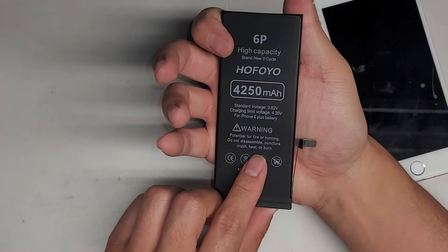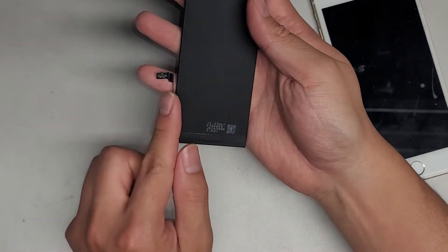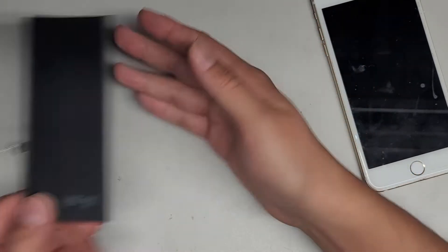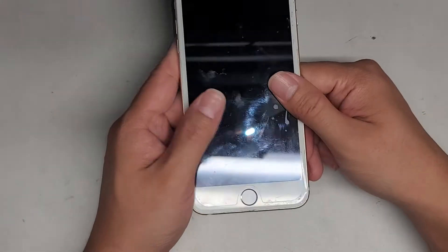Here you can see this is the top and this is the bottom. You'll know it's the right way because this side has these golden pins on it. We're gonna set that aside for now, and then first thing we're gonna do is open up the phone.